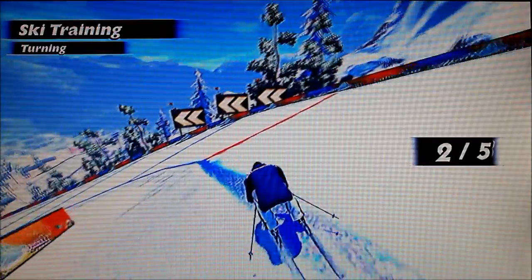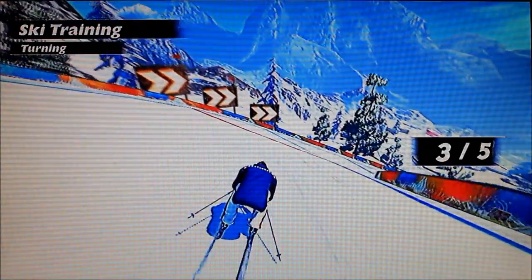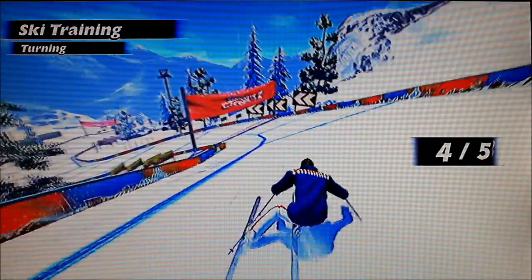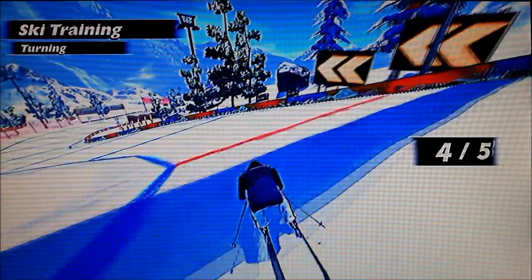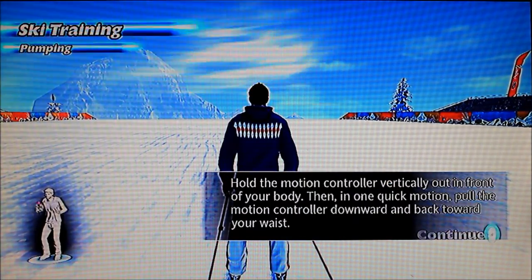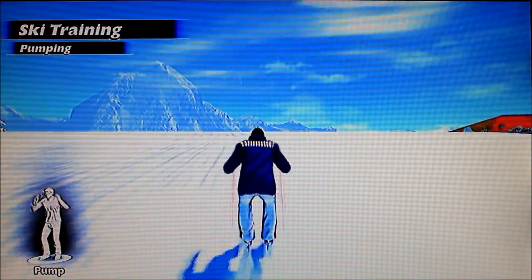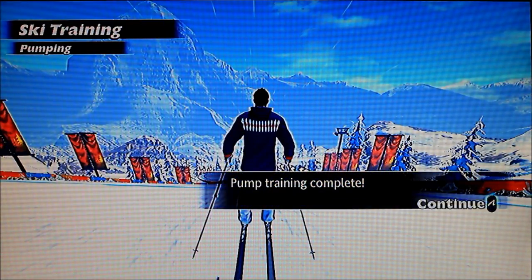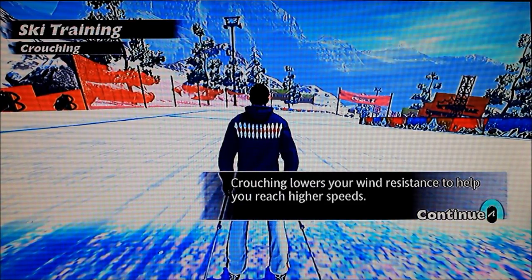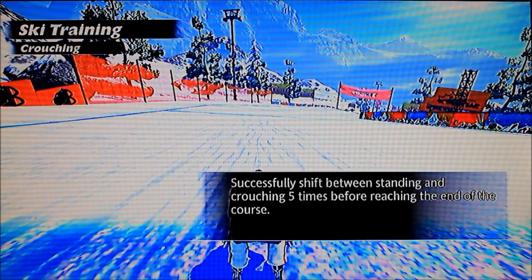I'm in the proper squatting position. It just means the red lines I think. Not a fan of skiing games by the looks of things. It doesn't look quite as good. Crouch lower — crouching lowers your own resistance to help speed. High feet — lower the motion controller to your waist. Crouch, crouch, raising controller. Right, there you go.